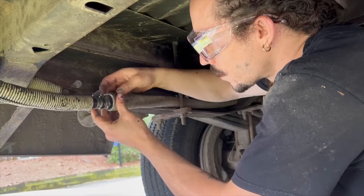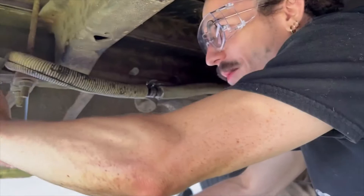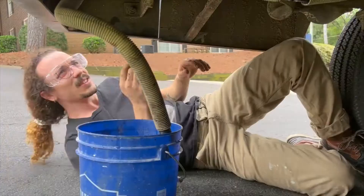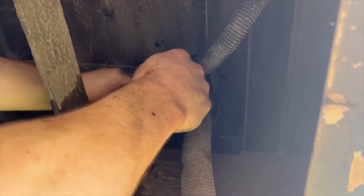Still no leaks — nice, that's a good sign. Now that's done. It's time to drain the rest of the heater and then take the heater out of the back of the bus. I gotta cut the rest of the tubes off over here.